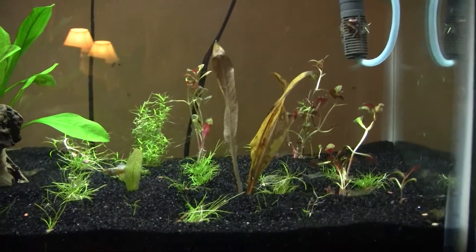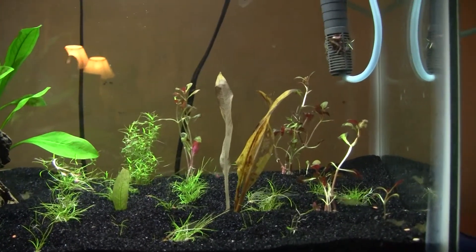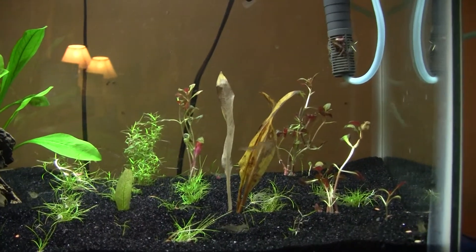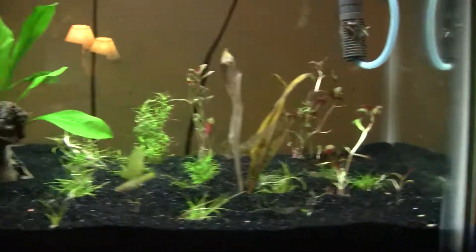My brother also has a YouTube channel he just started — I think it's called Sean Fish Tank. He's got a video of his 55 gallon that me and him were messing around with and kind of aquascaped and redid, so it looks pretty good. Go check out his channel.